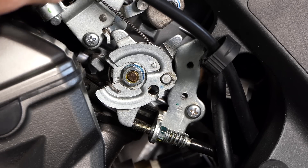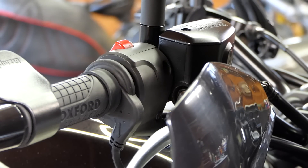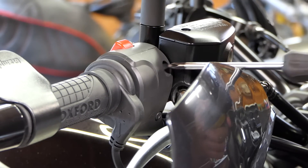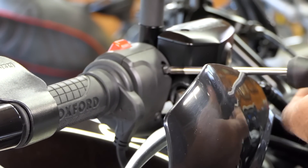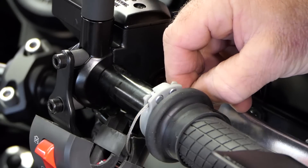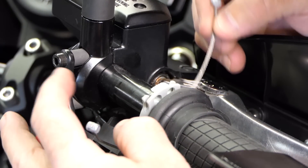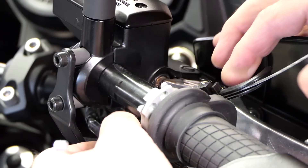The instructions also want us to lubricate both throttle cables to make sure they're working smoothly. Two screws take the throttle housing apart into two halves. We've got the housing apart here and the two cables — we're going to pop them out of this spool. We note which one is which: this is the pull cable that opens the throttle, and we'll go ahead and lubricate these cables.